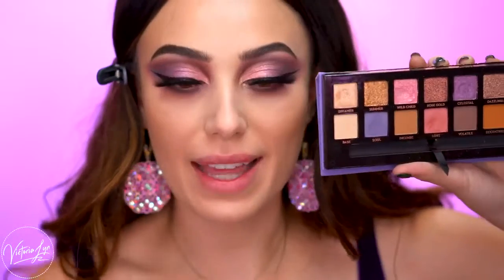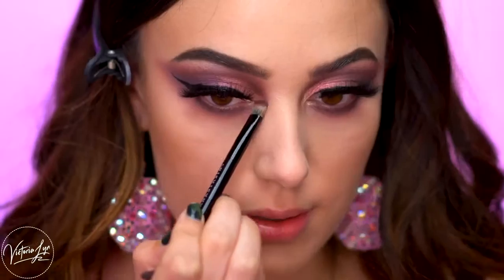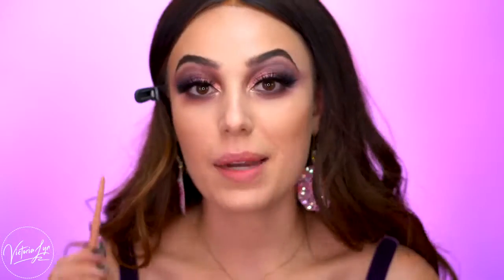For the inner corner highlight, I'm going to grab the shade Dreamer, which is a really pretty champagne tone — it kind of reflects a pink color. I'm going to place that right on the inner corner of the eye. Then I'm going to add in some nude liner and mascara.